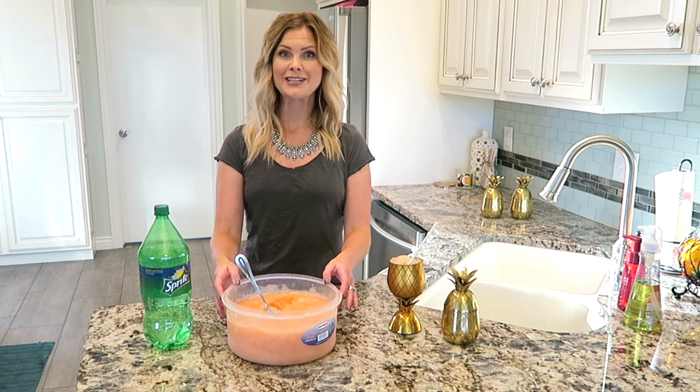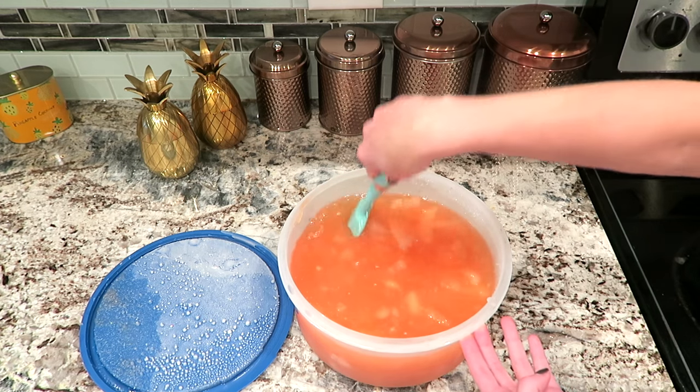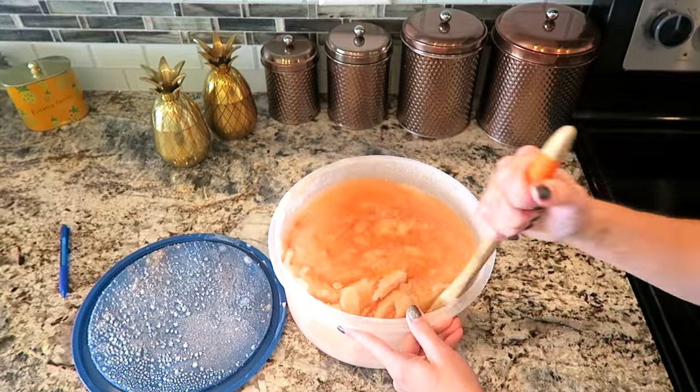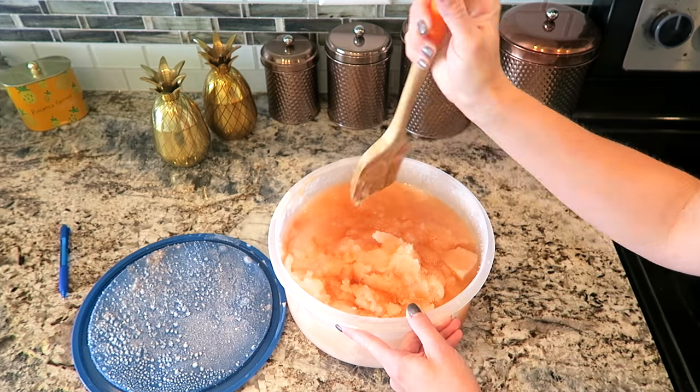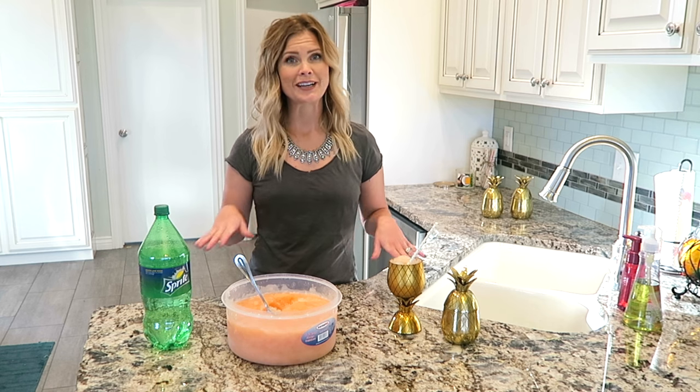While it is freezing, it is good to take it out of the freezer and stir it all together so that there aren't any spots that don't have as much flavor, and so that it helps it freeze nice and evenly. I did this two to three times. I have forgotten to do this a couple of times and it turned out fine, so if you forget, don't worry too much.